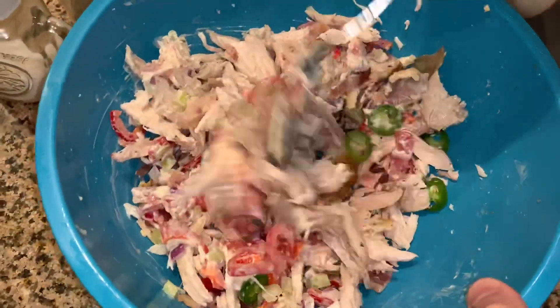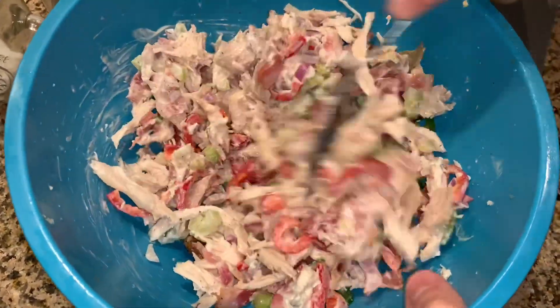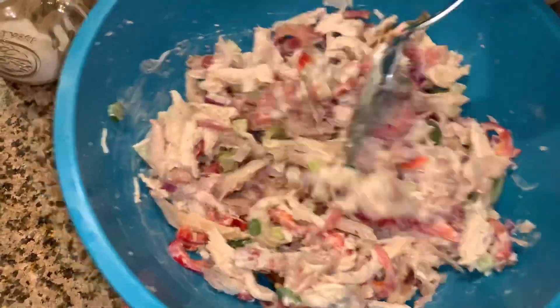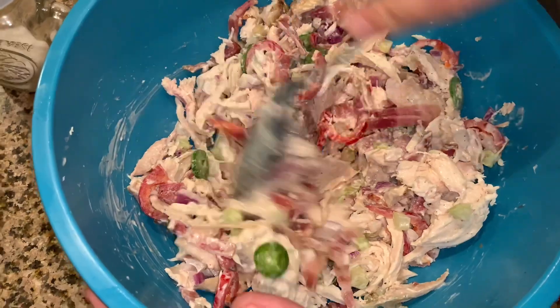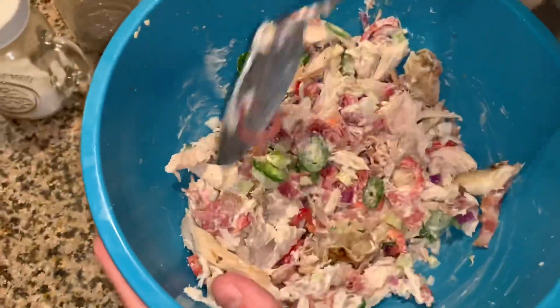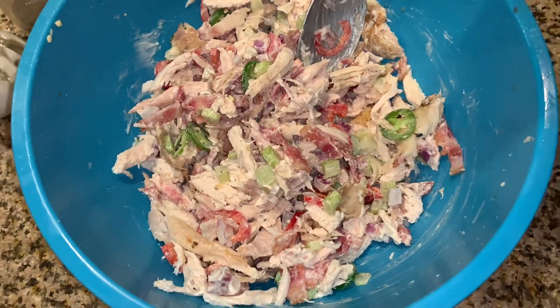I made this for him last week and he said it was really good. He said eating it nice and cold was really refreshing, so he asked me to make him another one. I shredded one more chicken — this is probably half of it. For some reason Frys' chickens are super tiny.